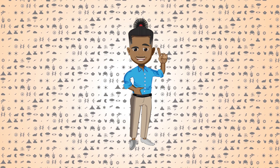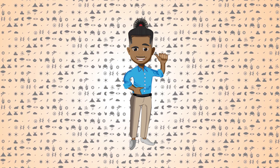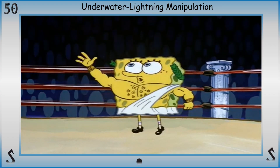What's up nerds and nerdettes, it's time for a super power shorty. This super power is a splinter off the branch of electricity manipulation. So sit down and get set for Underwater Lightning Manipulation.